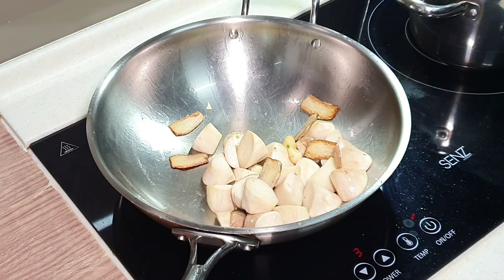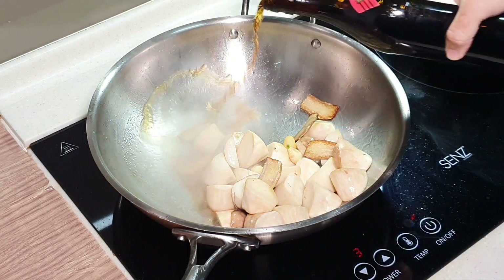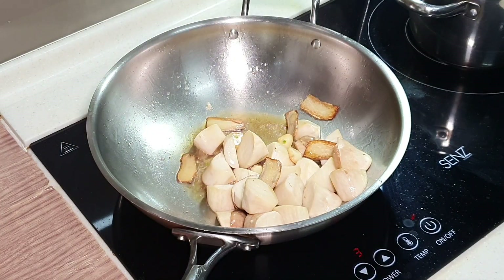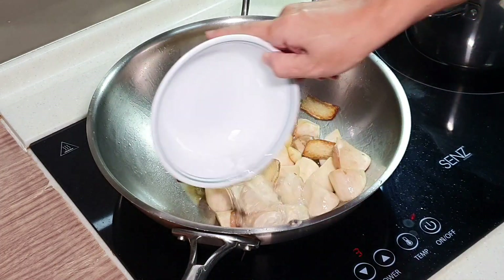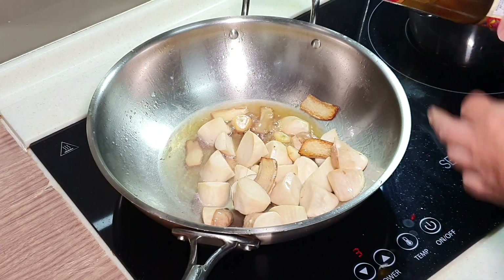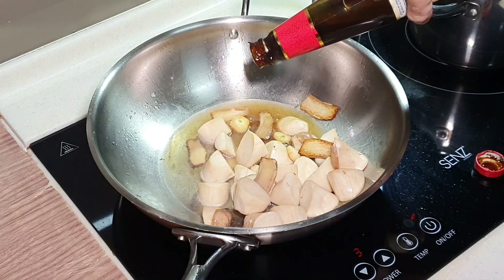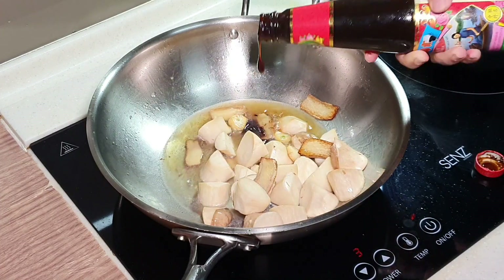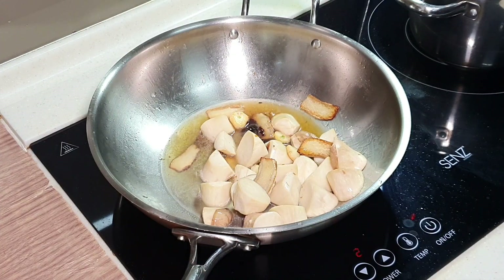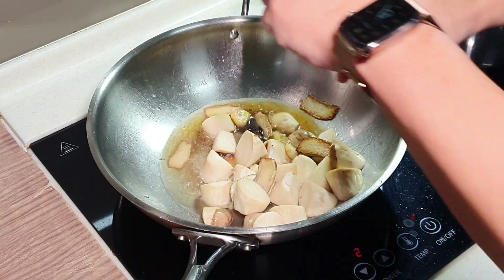Now we can actually add in some Shaoxing wine. I'm going to add on some hot water just to help ease the cooking process. Add about 1 tablespoon of oyster sauce. Tune down the fire a little bit while adding the seasoning — it's actually a good habit to tune down the fire when you are adding the seasoning.